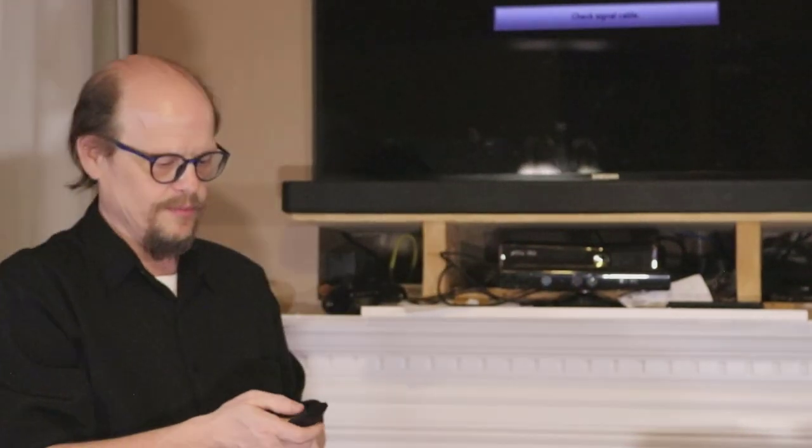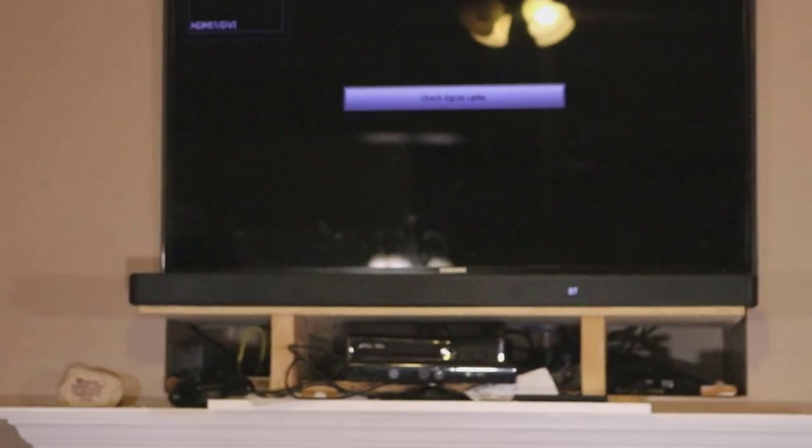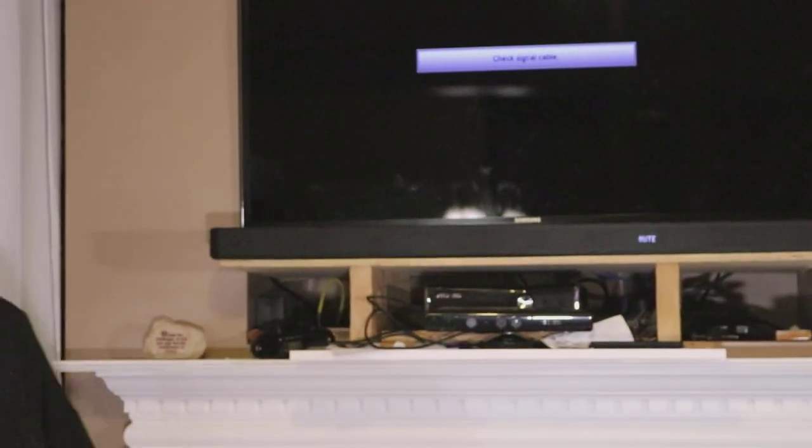Let's just take a quick listen here and you'll get some sense of the range on this. This is a little classical music sample — I'll turn it up to about 20 — and you can hear you get really full, rich sound with the device. I'll just be quiet and let you listen for a few seconds.